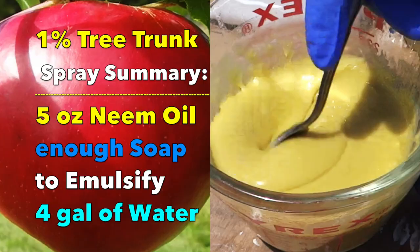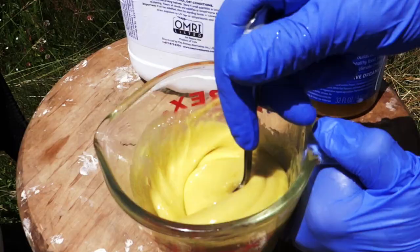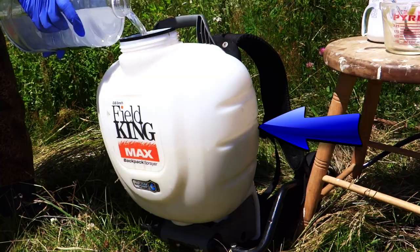You add enough soap so this becomes light yellow, looking like Dijon mustard consistency. It's beginning to emulsify — turning lighter and thicker, and it's gonna look like Dijon mustard mayonnaise. I pour it into the sprayer and thin it out with room temperature water. You don't want to waste this stuff — it's very good stuff. Now you fill up the sprayer with room temperature water to the 4-gallon mark.